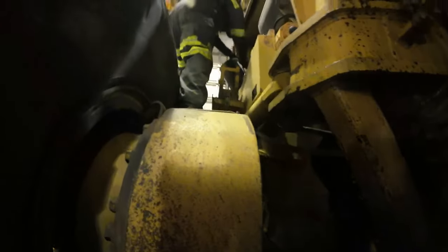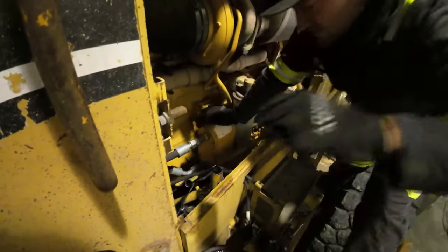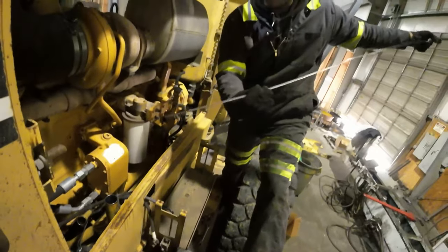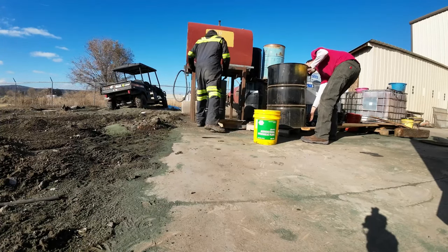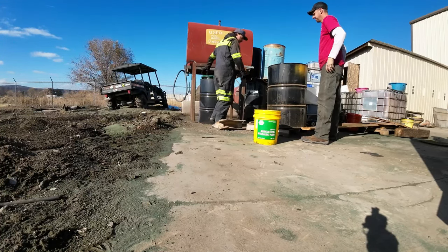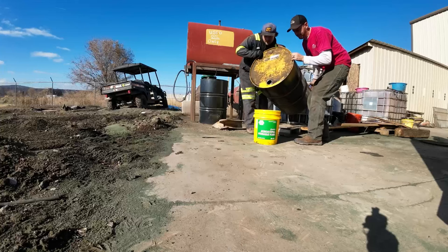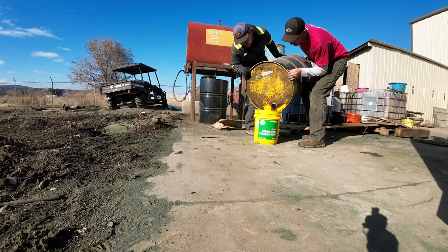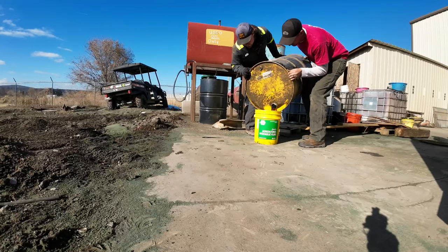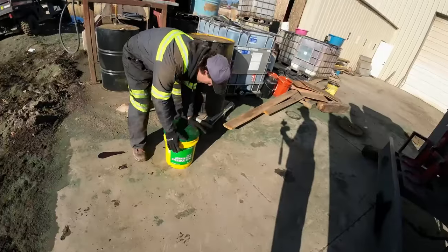Nothing's hitting the floor — good. We're getting five more gallons to finish the fill. That brings us to about 20 gallons total. That should do it.